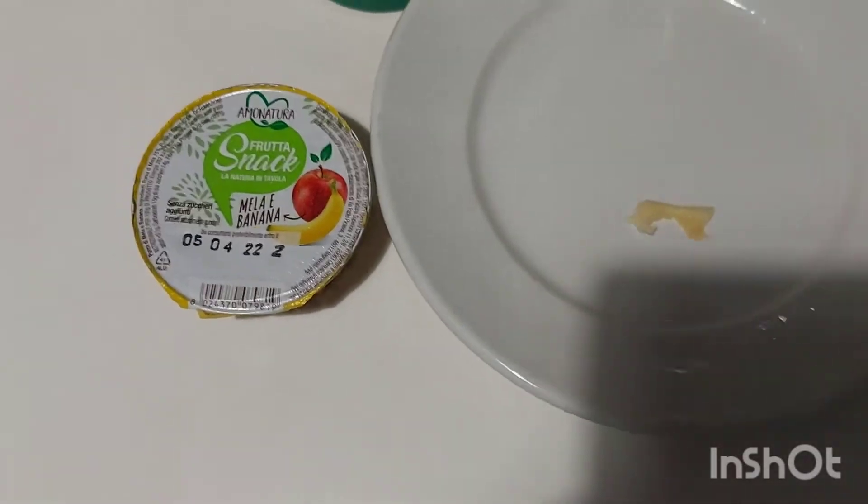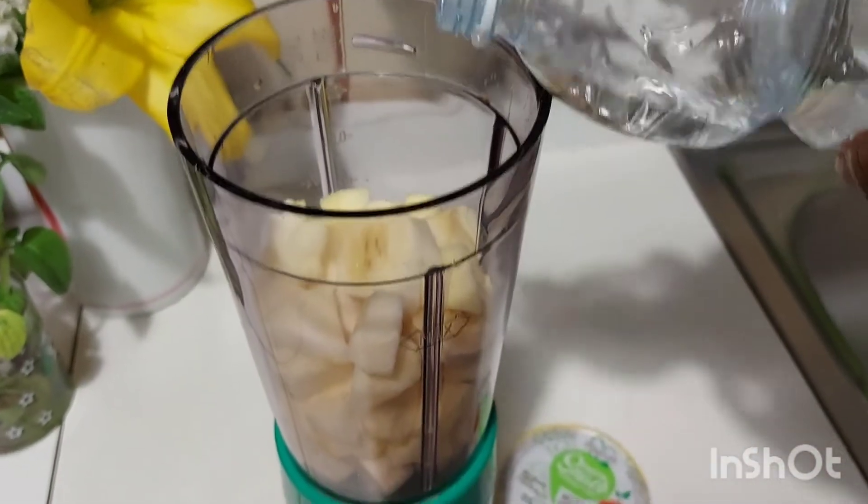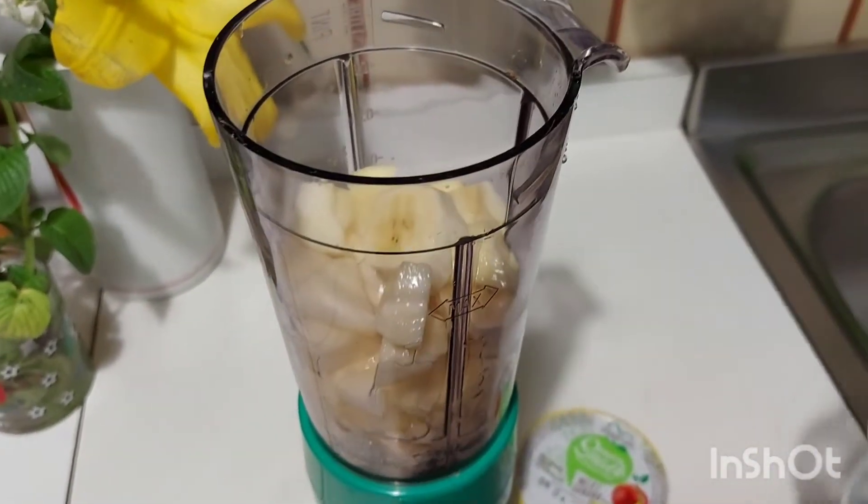I'm going to put it on the surface. In my blender, I'm just going to add some water and I'm going to start blending.